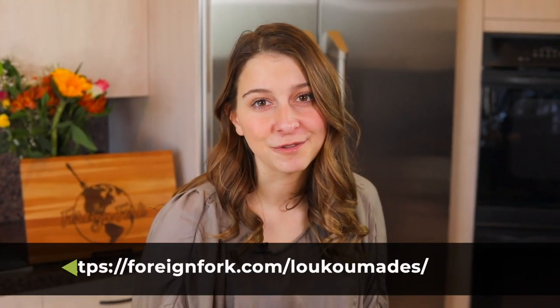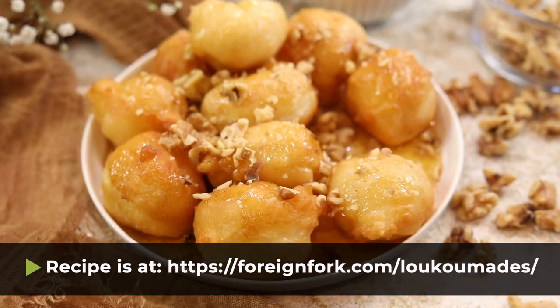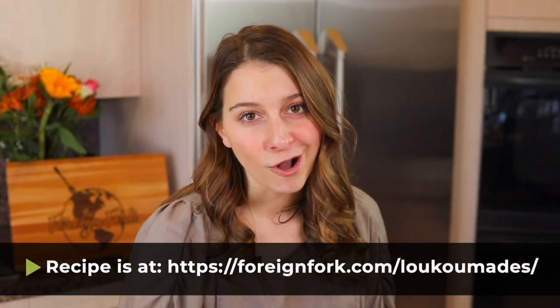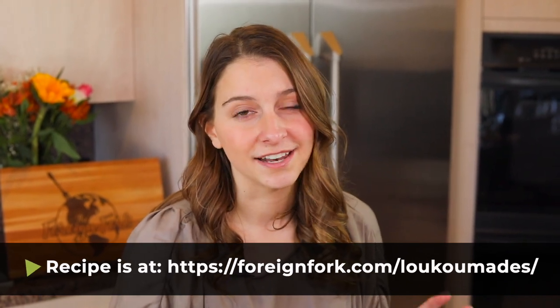Thank you so much for following along with me as I make this recipe from Cyprus. If you want the full instructions, I'm going to put a link to the written instructions in the description below. You can also check out all the other videos on my channel — we have different recipes from all around the world and some delicious things to try that I think you're going to love. Thank you so much for hanging out with me this week. I will see you next week. Bye!